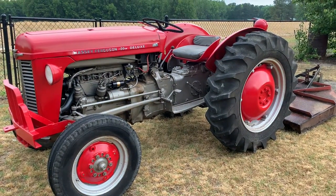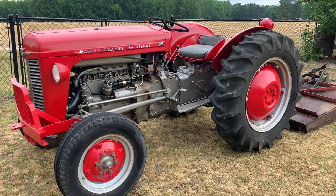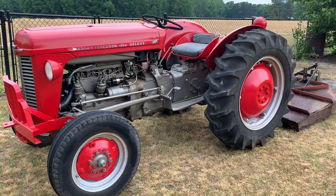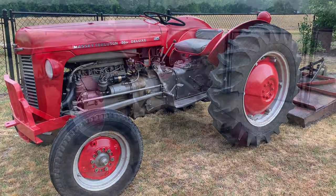Hey y'all, Mr. Thames here. This is my Massey Ferguson 35. It's a 1963. This has been in my family since about the 80s and I recently got it up and going and I'm just going to give you a quick walk around.